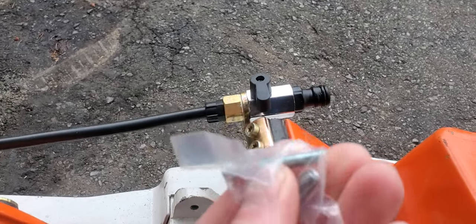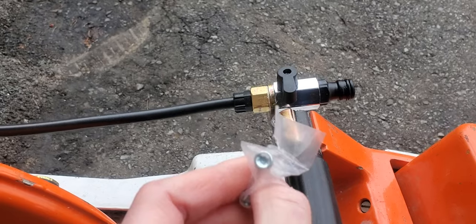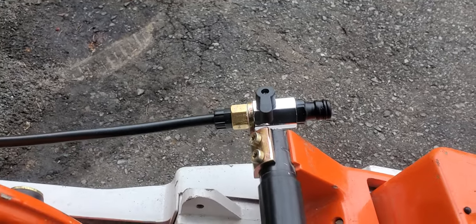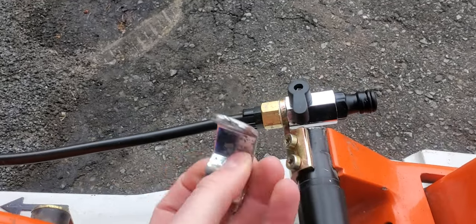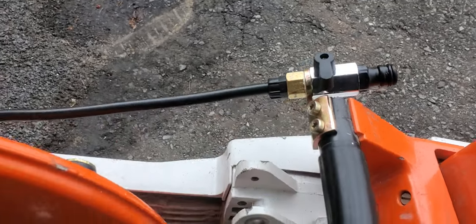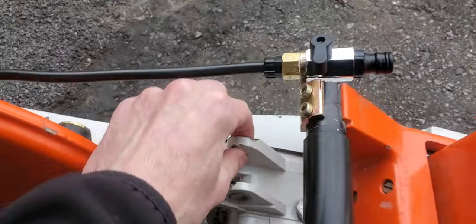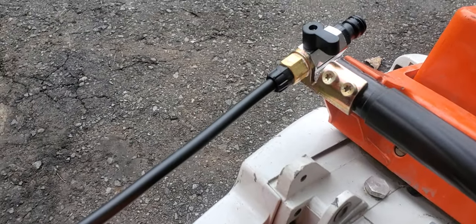I believe they're like M5 or something like that, so if you don't have them you can probably pick them up at a hardware store. This is the bracket that comes with the kit and as you can see, no es bueno. Worst case you can probably just make something out of sheet metal or zip tie it, but just get that bracket — you can find them online, not that expensive.